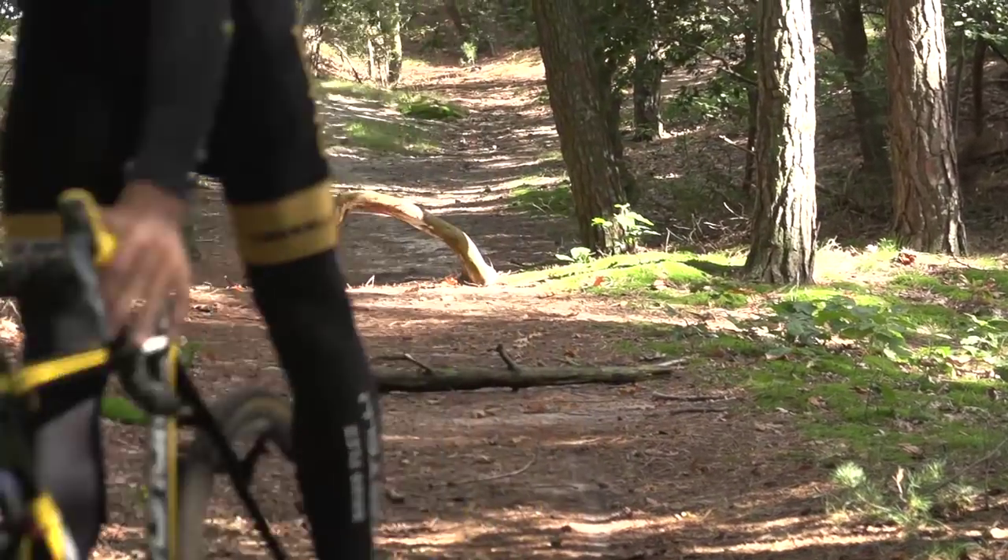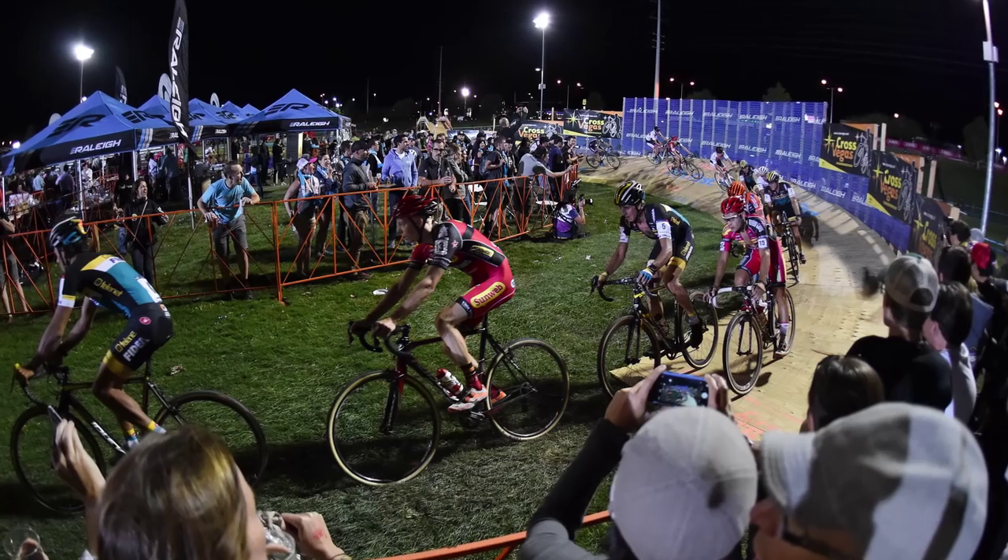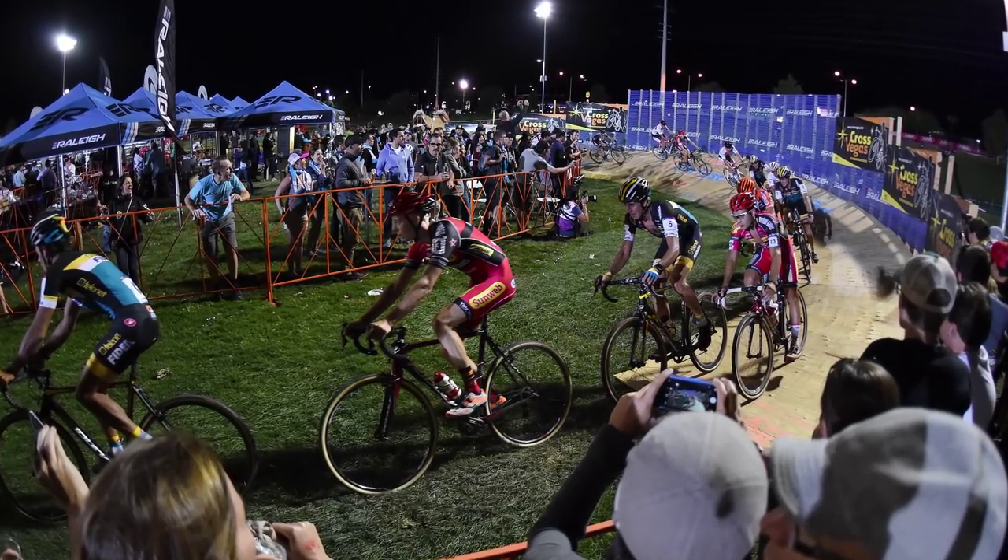Do you use bunny hopping to attack? Yeah, I tried it for the American fans. I tried it in Vegas over the barriers and I went a little bit too fast.